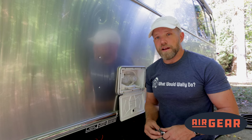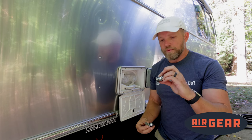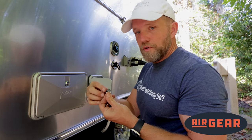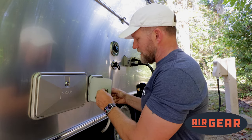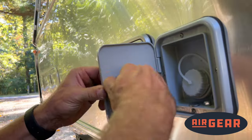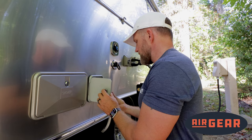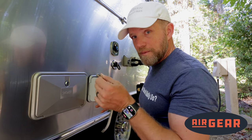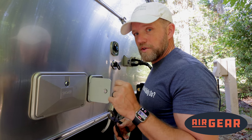The next step is to grab your new utility locks from Airgear. The one with a long cam is going to fit the shower door and the one with a very short cam is going to fit the water door. Step A is to remove the acorn nut, remove your cam, then remove your retaining nut. Ensuring that your washer is in place, insert it into the hole. Then attach your retaining nut — it should be only finger tight. Then install your cam and then install your acorn nut. Before you go any further, check your lock to make sure that it operates the correct way. Then tighten down your retaining nut one quarter turn past finger tight.